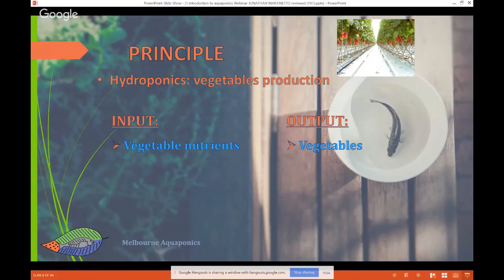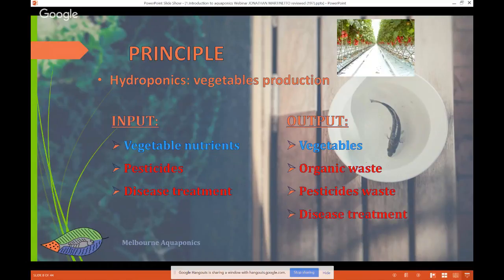In hydroponics, we grow food without interaction with the environment — without any soil. We just use a media and inject fertilizers and water to make sure the plant has what it needs to develop a large biomass. We still use pesticides because we can have bugs on the plants, and we use specific treatments for disease. In output we collect vegetables but also have organic waste, pesticide waste, and disease treatments — again a negative impact on the environment.